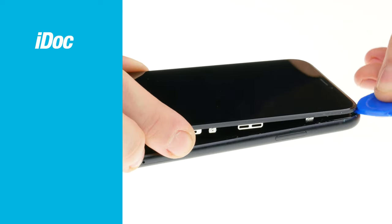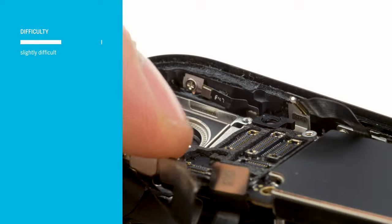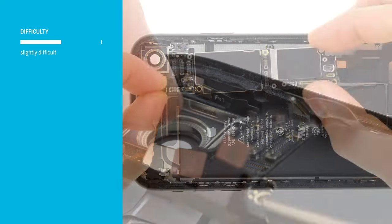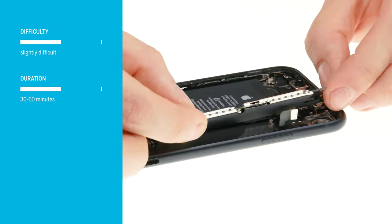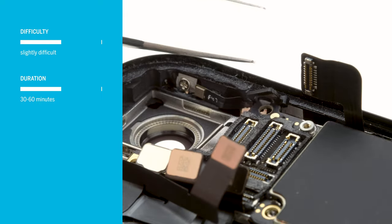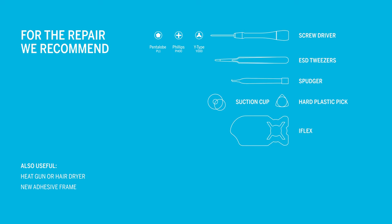In this video we at iDoc Europe show you how to remove the logic board of your iPhone XR. The repair is a bit more difficult because the display is glued on and you have to take care of the somewhat fragile flex cables. You should plan at least 30 to 60 minutes; if you're not yet familiar with iPhone repairs, you'd better plan a little more time. Tools and spare parts are available from iDoc at www.idoc.eu. All links can be found in the video description.